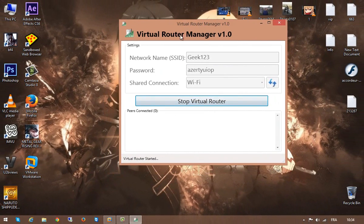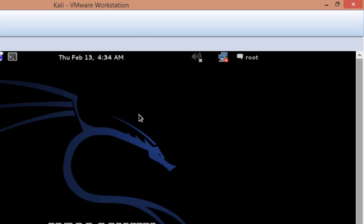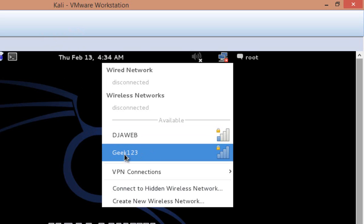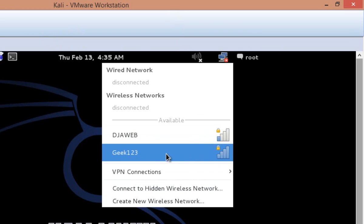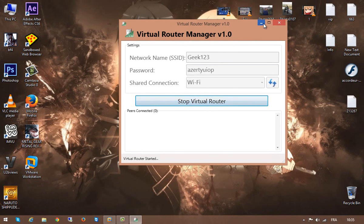To show that sharing the wireless works, I'm using a virtual machine. Go to another computer and, as you can see, the wireless appears on another computer. The wireless is showing up correctly, so just go ahead and connect to this wireless.